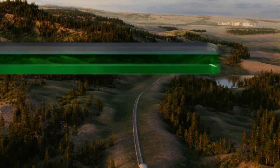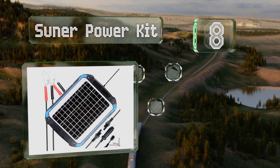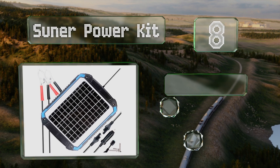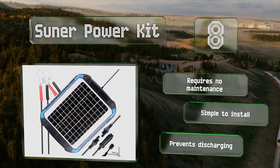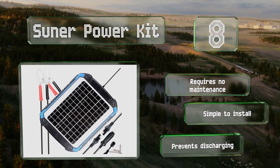Coming in at number eight on our list, with a tough plastic body and a resilient glass face, the Sunup Power Kit is protected from the elements and impacts. It includes three connection cables that terminate in alligator clips, a cigarette lighter plug, and bare wires. It requires no maintenance, is simple to install, and it prevents discharging too.